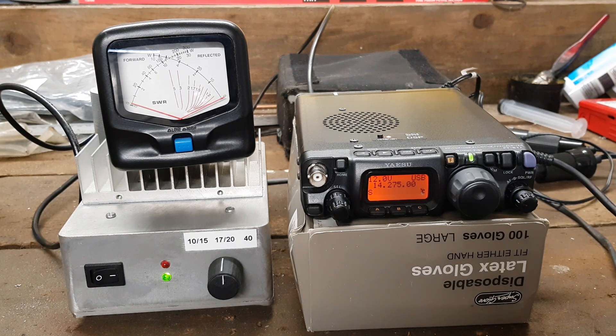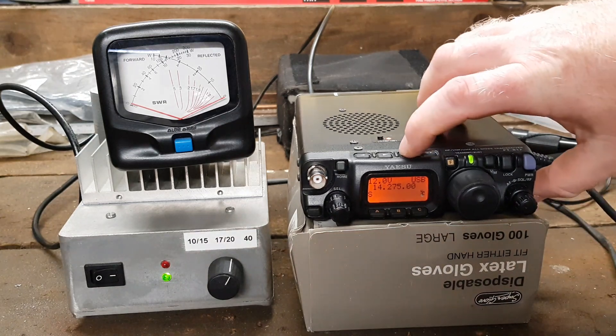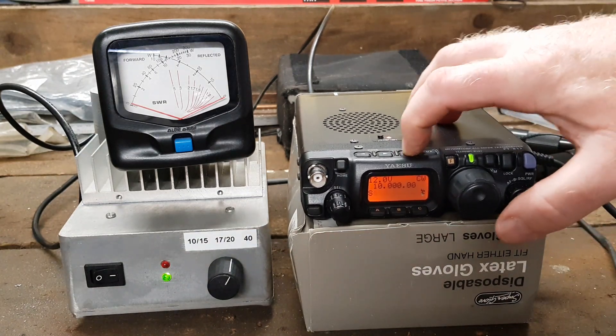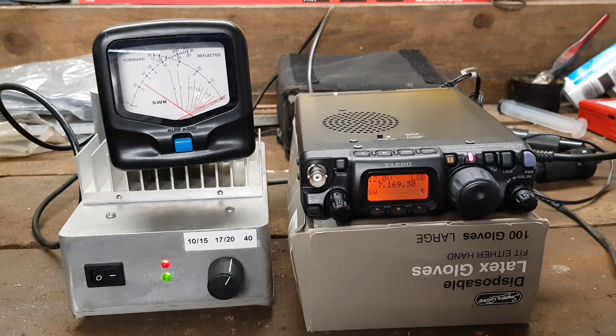I suppose we could take it over to 40 meters while we're here. 40 meters. There we go — one, two, three, four, five. Still 30 watts. There you go.